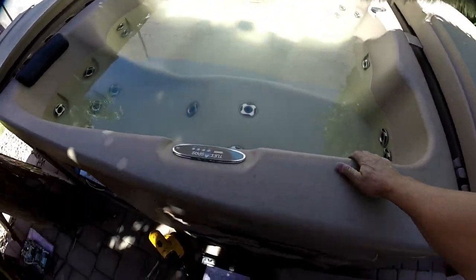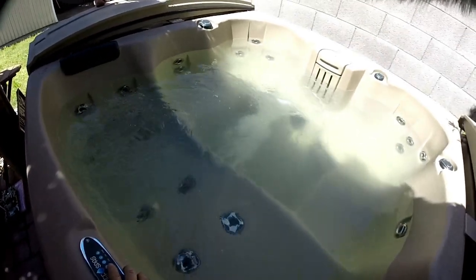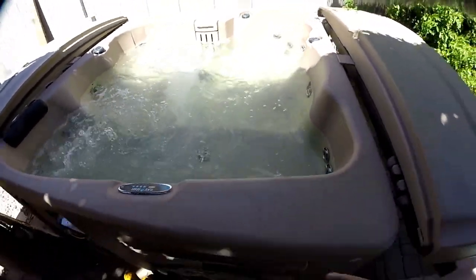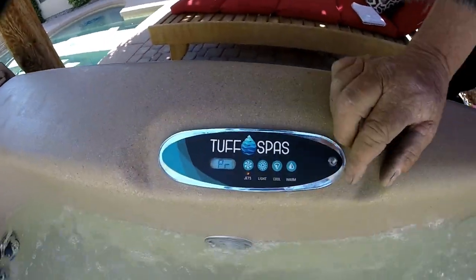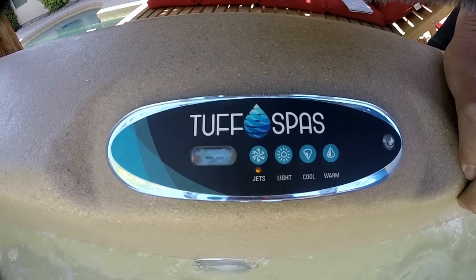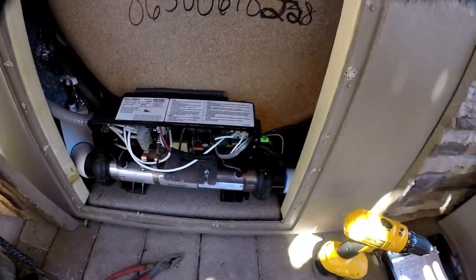Jacob has charged the hot tub. We do have movement, which we should. We did not change any of the water and we did not mess with any of the valves — the only thing we did was change the board. Everything seems to look fine. We set the temperature to 100 degrees. We'll give it a second and see how it works, and at this time we'll go ahead and put the cover back on the pack.